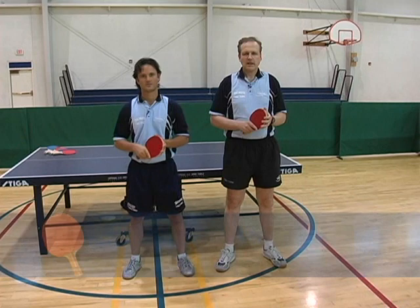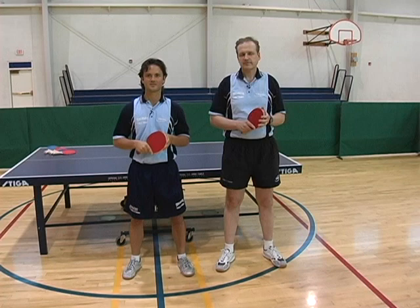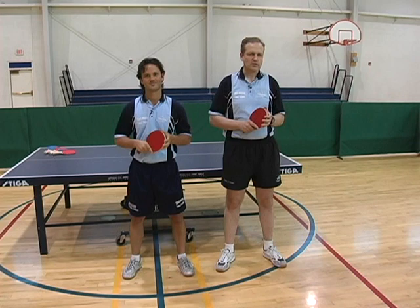My name is Christian Lillyrose and I'm Eric Owens. Today we're going to work with players that are new to the game and teach them the fundamentals of table tennis. We're going to be covering basic but important concepts such as grip, timing, technique and rules. I'm sure this program will be beneficial to you no matter if you are a player, PE teacher or a coach.